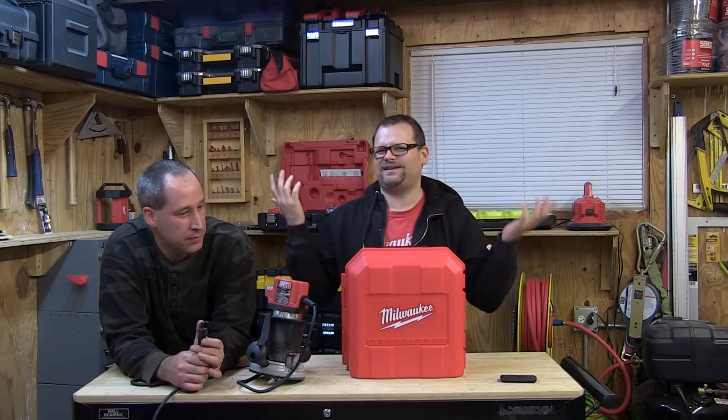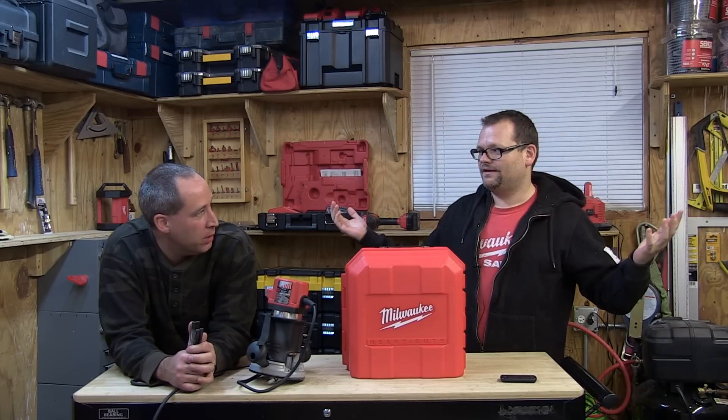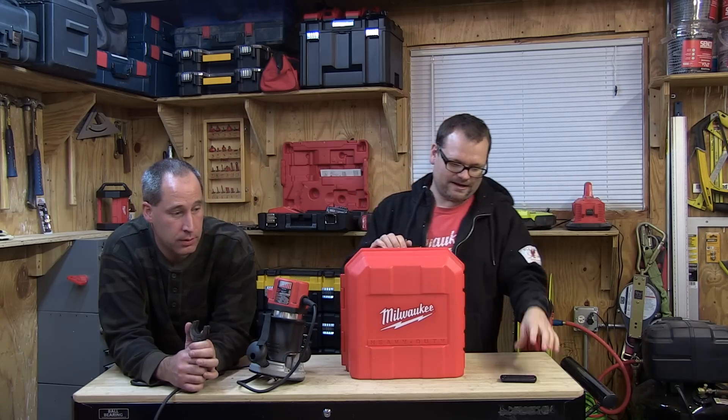As we go tomorrow I have 30 dislikes and one like. We always get dislikes though. People don't like the product, they don't like us. You want to dislike it? Well, I think it's more you. Dislike it - what does it matter? Alright, Tools in Action, check it out.